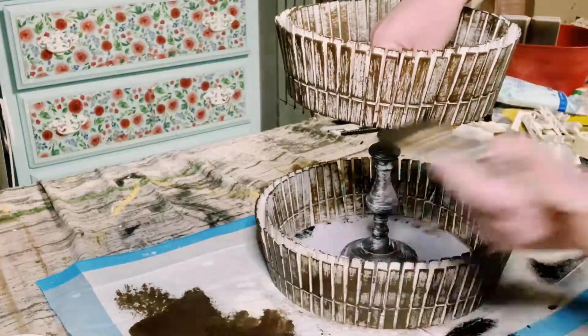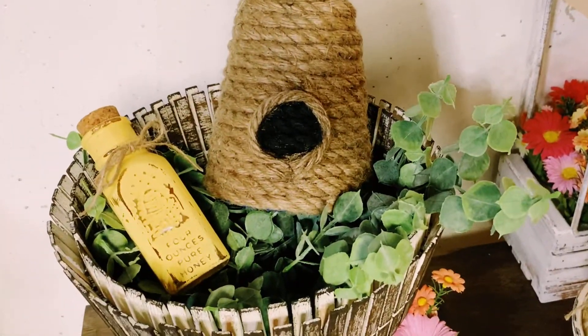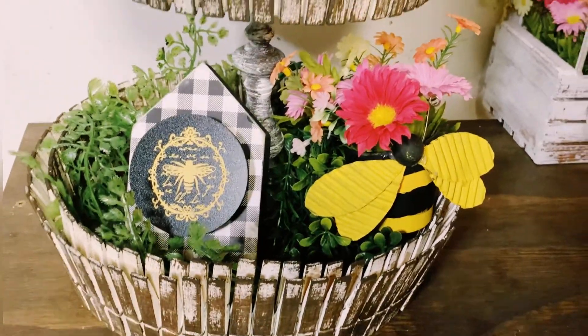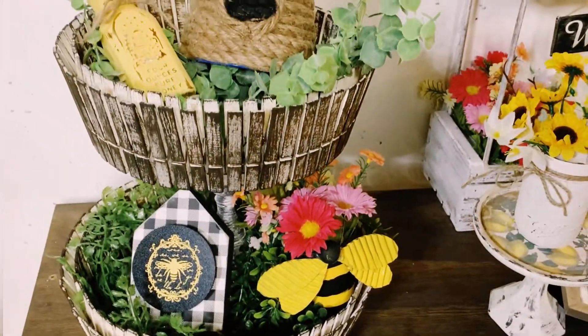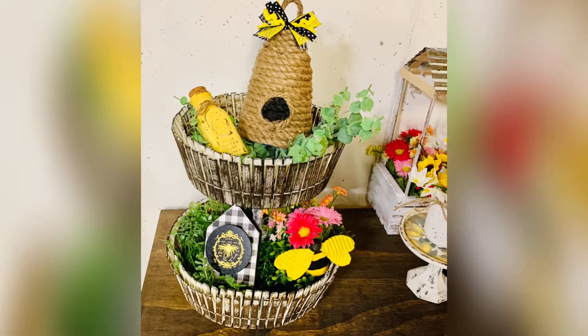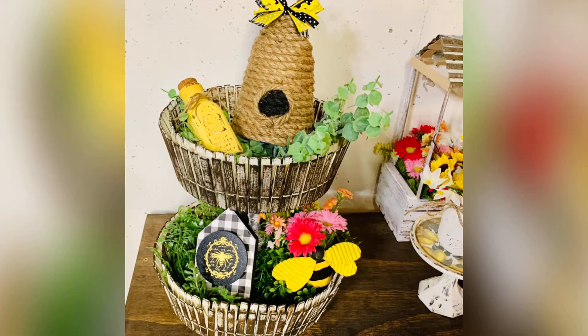Once that's complete, you can just fill this up with your choice of decor. How stinking cute did this come out? I hope this inspires you to create your own. If it did, please be sure to sprinkle the love. Thank you so, so much and I hope you all have a good rest of your day. Bye!